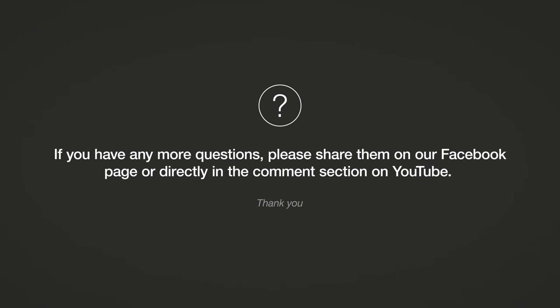That's all we had time for today. Thanks to Stephen for taking time out of his busy schedule. Remember to subscribe to the Dynaudio YouTube channel to get all the latest Ask the Expert videos.